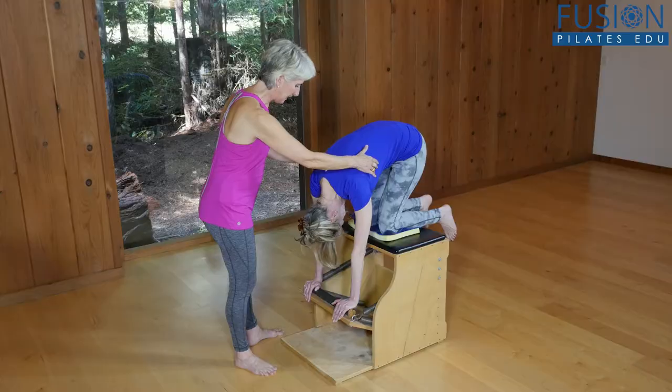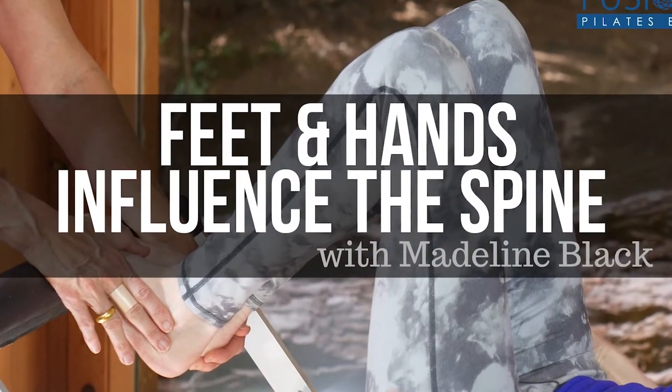Reformer and the Wanda chair. We hope you enjoy this workshop and never stop learning.